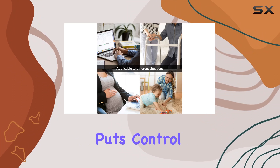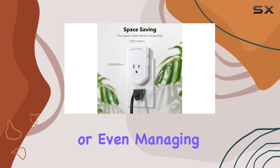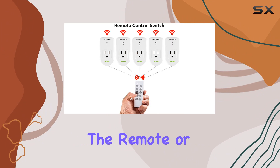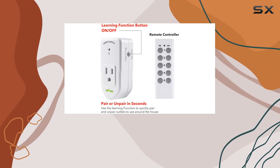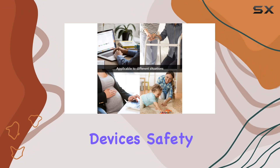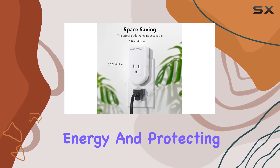Imagine turning off all your lights, adjusting the air conditioner, or even managing holiday decorations with just a click. Using the remote or the outlets themselves, you can easily turn your devices on and off. It's a game changer for various electronics like lights, air conditioners, heaters, audio systems, and even charging devices. Safety is a priority too — after a power outage, the outlets remain off, saving energy and protecting your appliances.